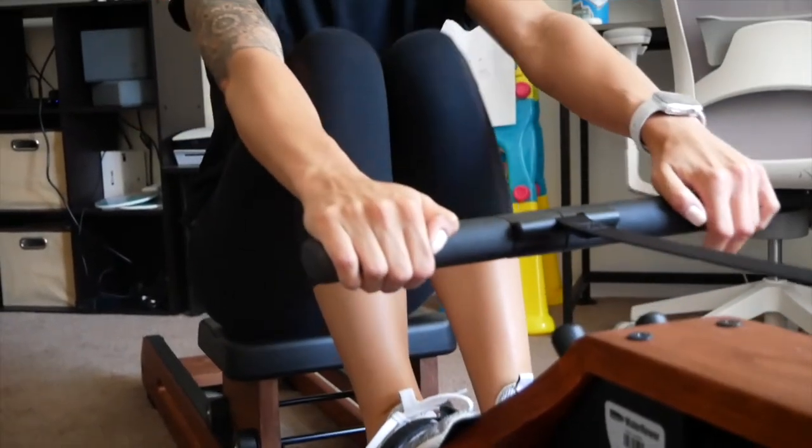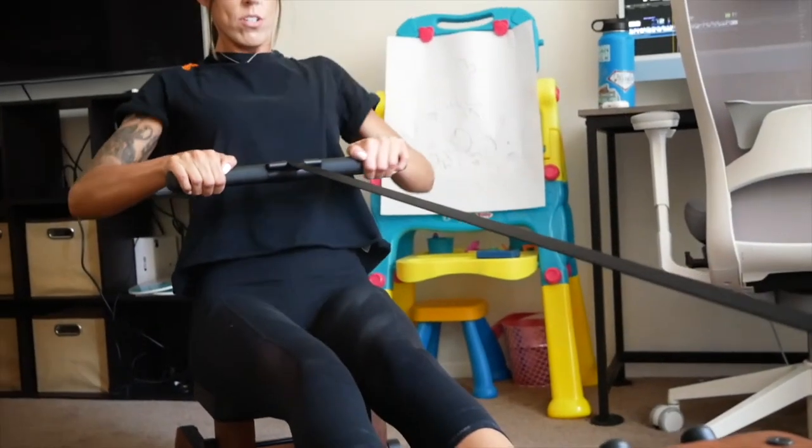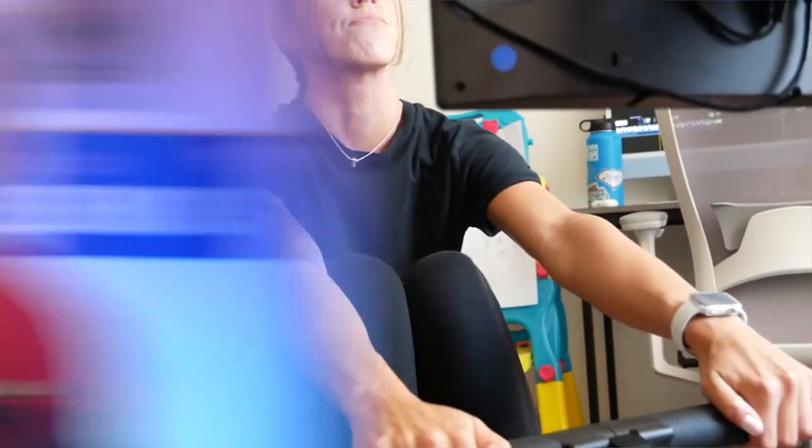To put PR Lotion to the test, Kalia and I both retested our 1k calibration row on the Ergata rower. We had just gotten the Ergata three days prior, and on the Ergata, when you first get it, you have to do the 1k in order for it to calibrate to your fitness level and develop programs that make sense for you. About 60 to 90 minutes prior to our retest, we lathered up the PR Lotion onto our legs and arms, as it is suggested you apply it at least 60 minutes before your workout.